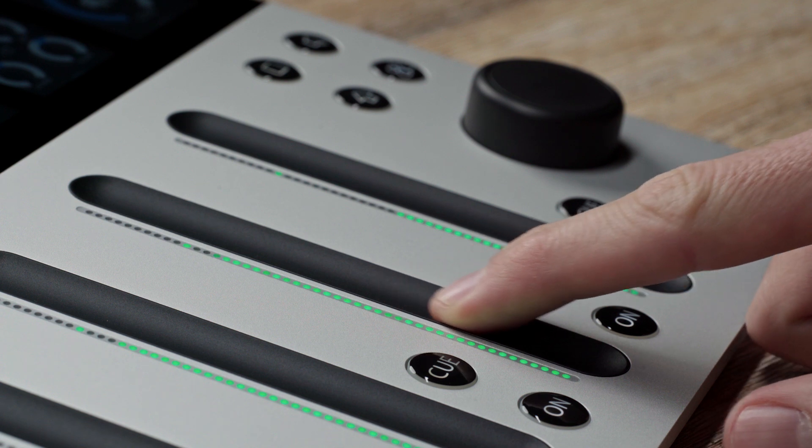The position of the fader is shown by LEDs next to the fader. For further orientation, the 0 dB mark is indicated by one single dot.